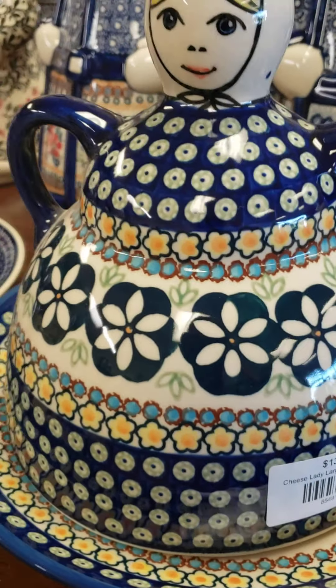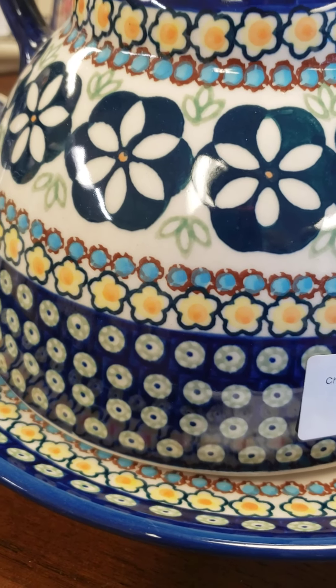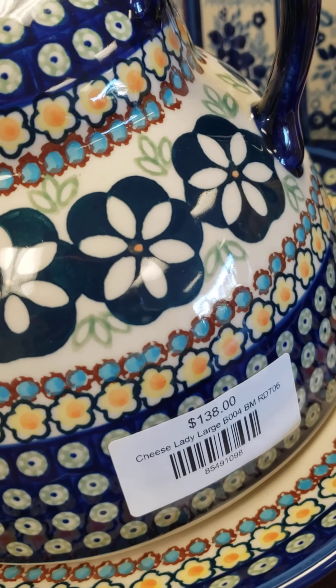This one is called Chandler. I really like this one a lot. This is green and oh my goodness, so pretty. And the Chandler cheese lady large is $138.